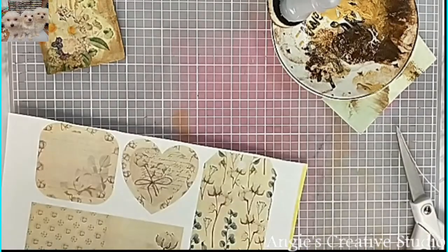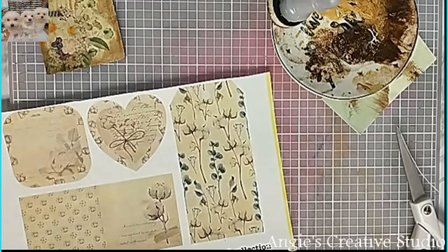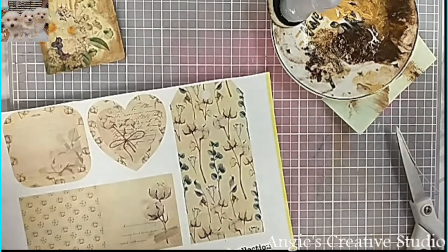This came from katecraft.com — a freebie.